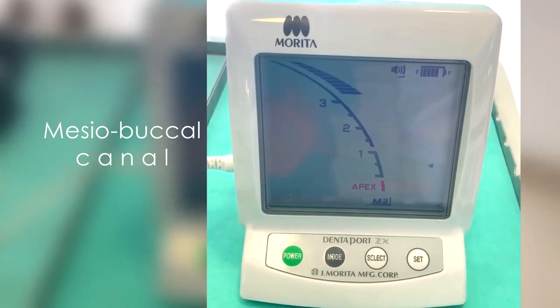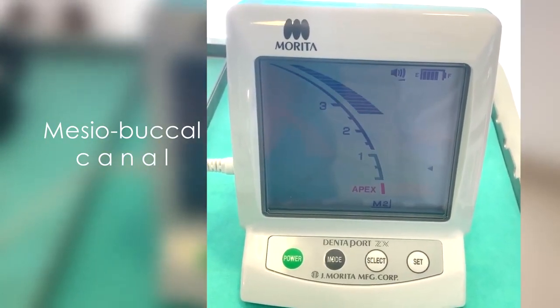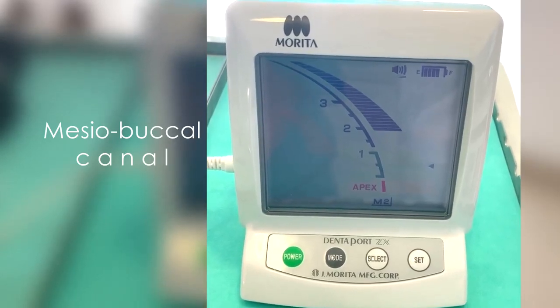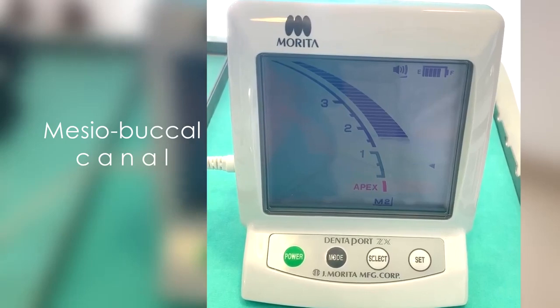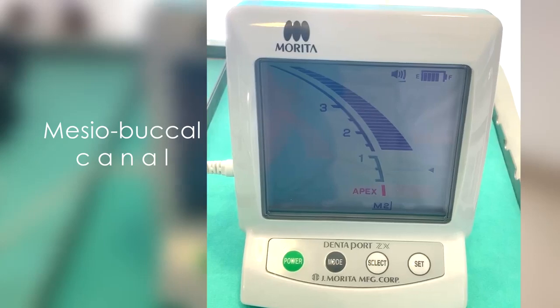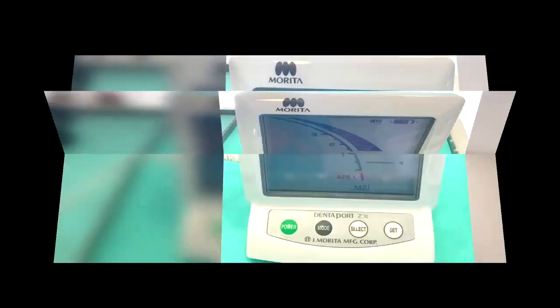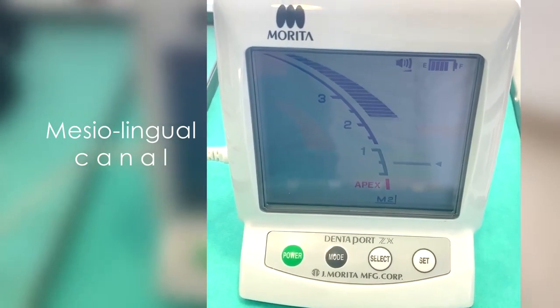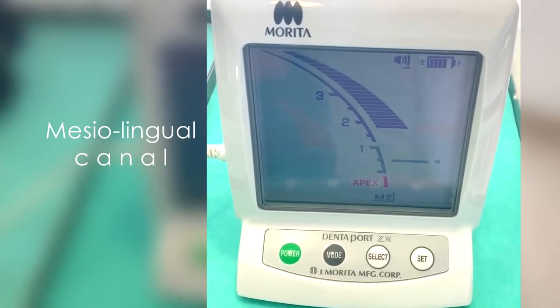With this apex locator, working length is established at the end of the blue scale. This point indicates the apical constriction or, in its absence, the point where the instrument is leaving the canal and reaching the periodontal ligament.